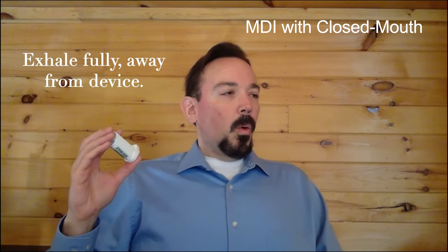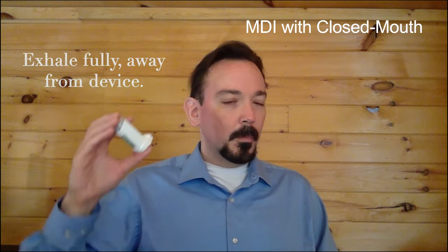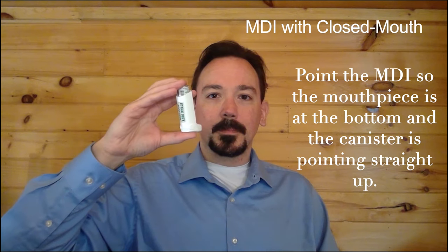Exhale fully away from the device. Hold the MDI so that the mouthpiece is at the bottom and the canister is pointing straight up.